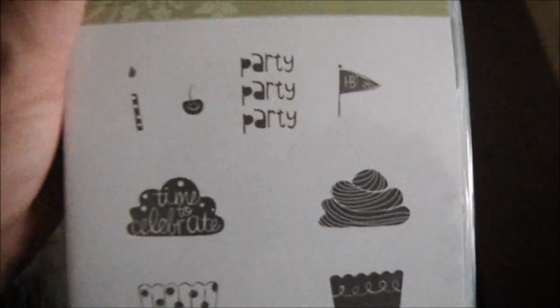Then I got Cupcakes Party — I don't know what took me so long to get this — and I got it in a bundle with the cupcake punch.